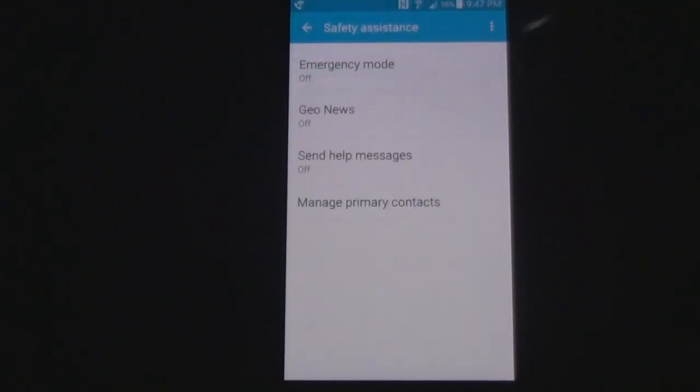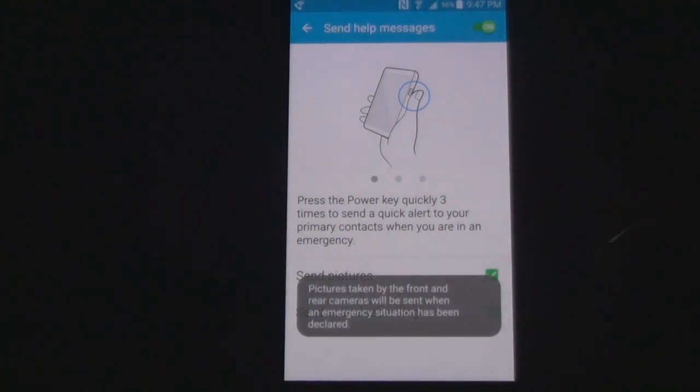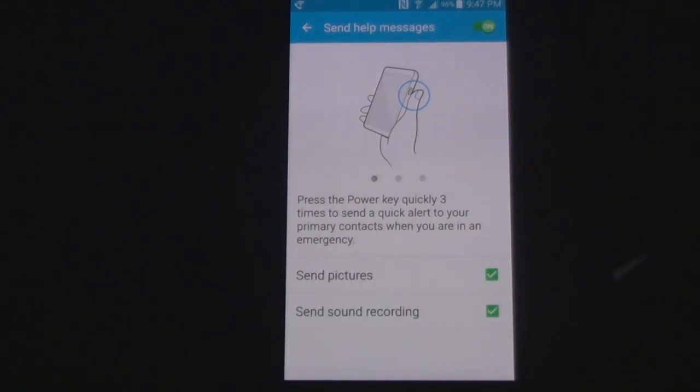Click the back arrow there. Now we'll say Send Message. It tells you with three clicks of the power button it's sent. You can send pictures and you can send sound. We're going to turn the pictures off — now turn the pictures back on. It tells you it's the front and back camera.